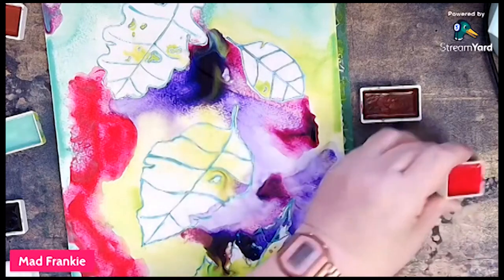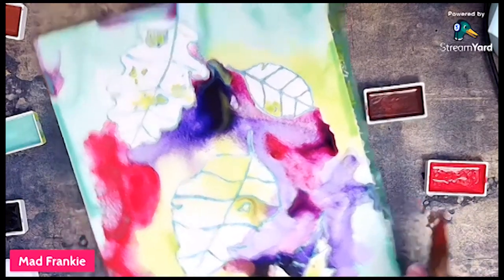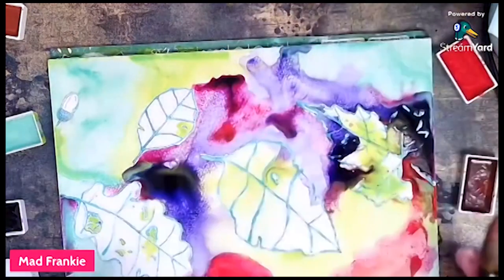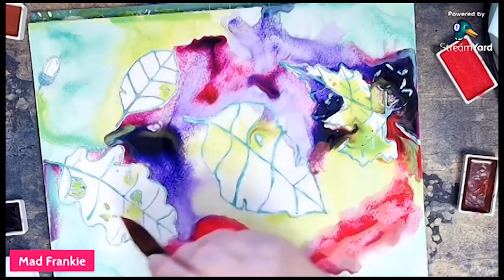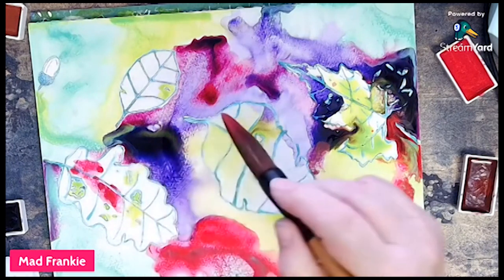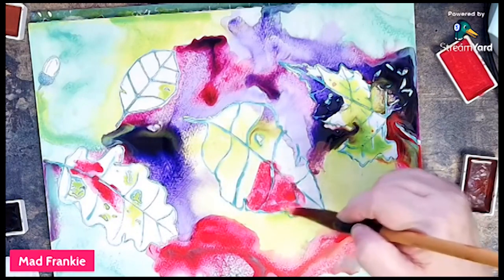I feel a lack of color in the background here. I'm going for some carmine. I've got a lot of pooling color — this could be one that needs to dry first.